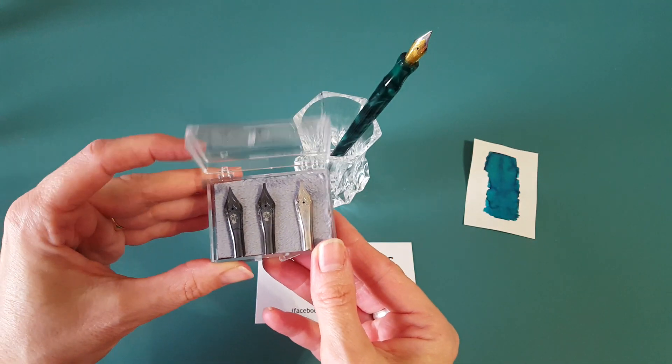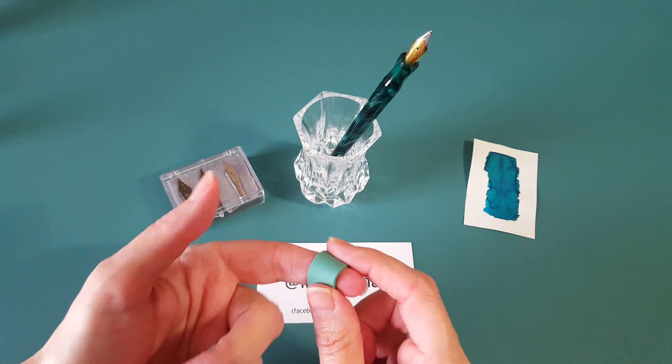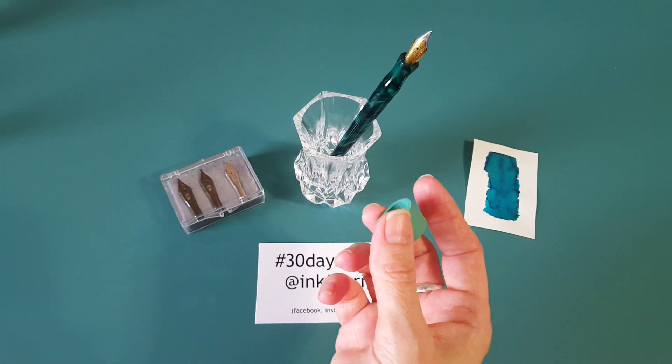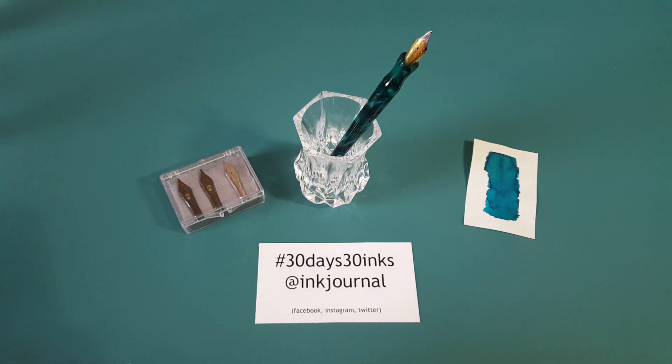Changing nibs on this pen is super easy — all I have to do is use my little lobster band to pull out the nib and feed unit and rinse it off. So that's the pen. Now I wanted to show you the inks I've chosen.